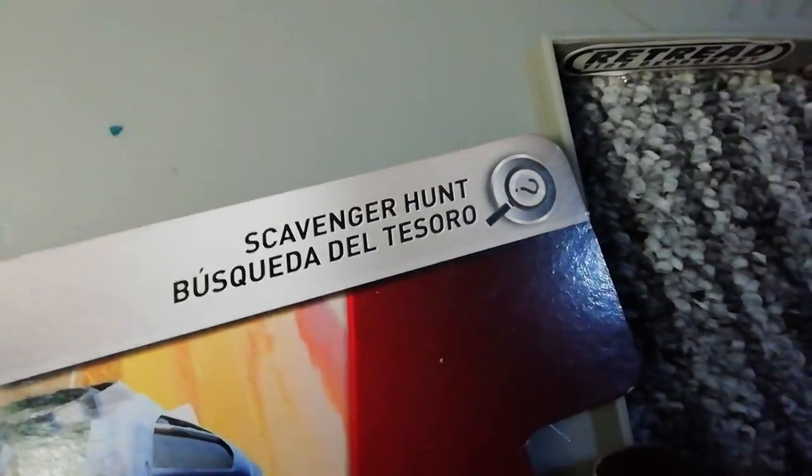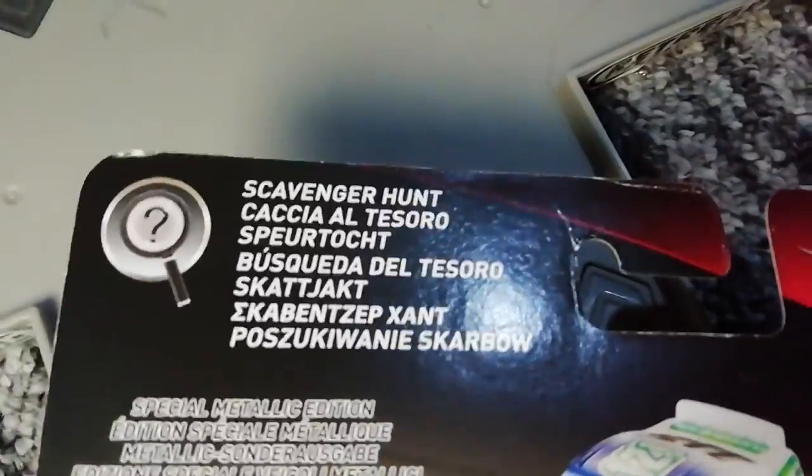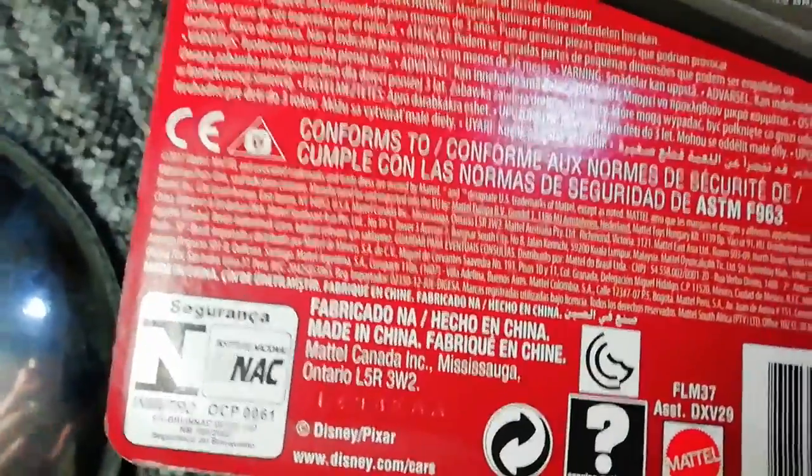Then we have the Scavenger Hunt series background. There is a normal Dino Draftski but I don't know if I'll be getting him or not. There's his picture — he has no series picture. I don't know if the series has a picture or not, but it says in the corner Scavenger Hunt in many languages, and then it's got his special metallic edition in many languages, and his name in many languages. There's all this other stuff — Mattel Canada Incorporated, which is the same as the other one.